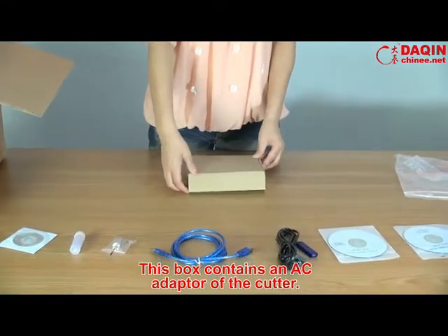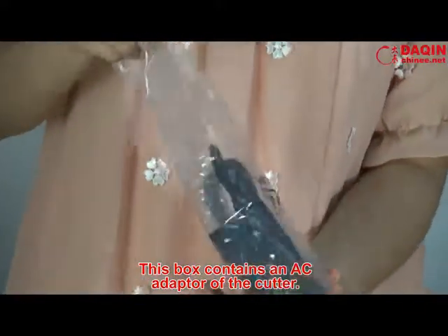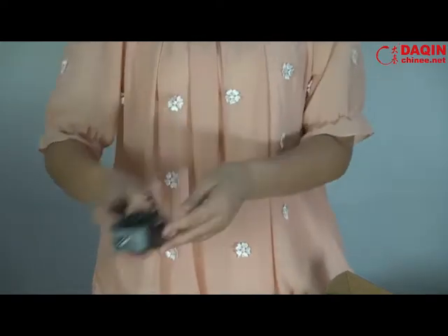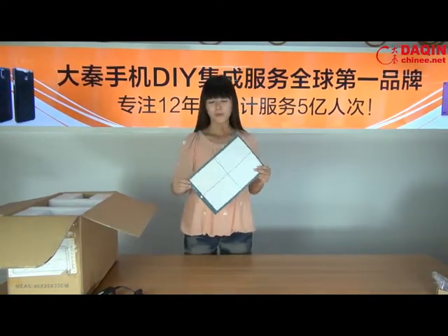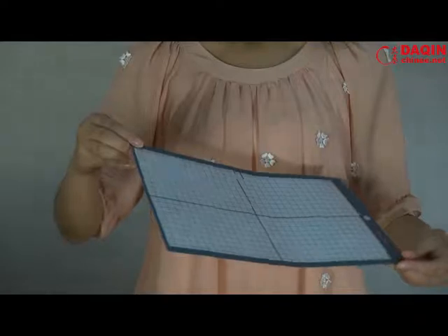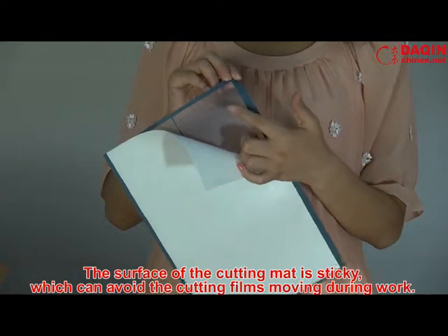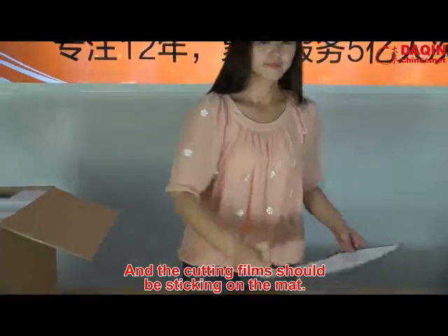This box contains an AC adapter for the cutter. There are two pieces of cutting mat of A4 size inside the package. The surface of the cutting mat is sticky, which can prevent the cutting film from moving during work. The cutting film should be stuck on the mat.